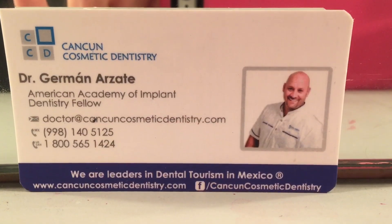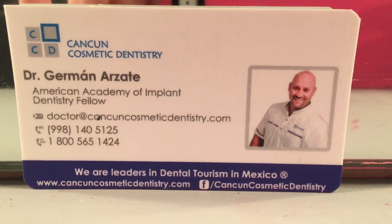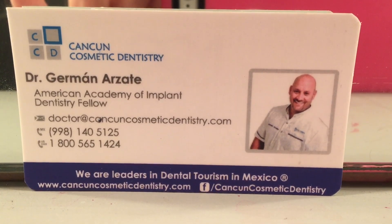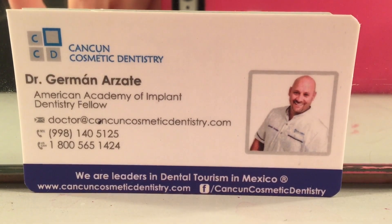For those of you who are interested in learning more about the procedures I had done — snapping dentures and All-on-4 — please contact Dr. Herman Azad at these numbers, or you can go to their website below. Tell them June Penny sent you. Bye.